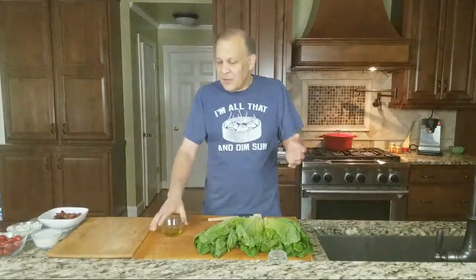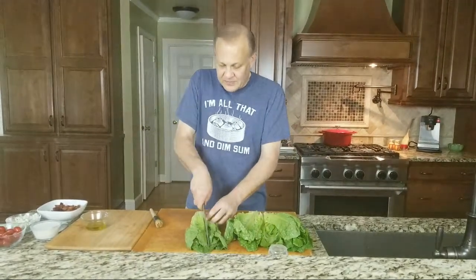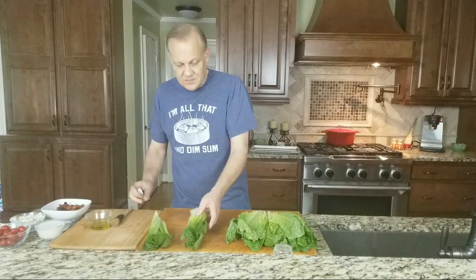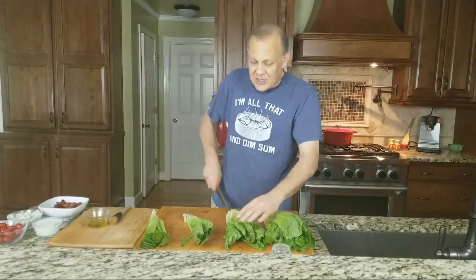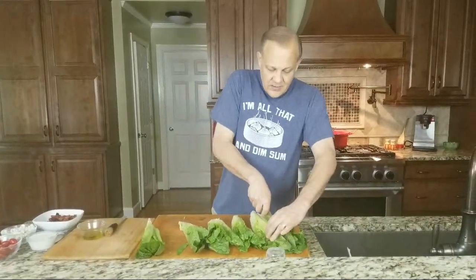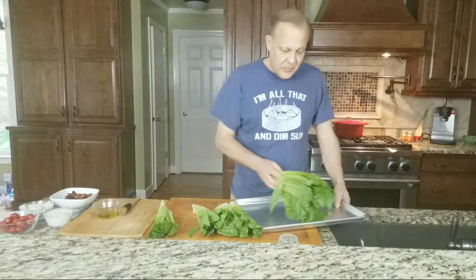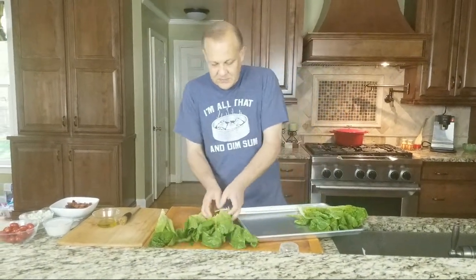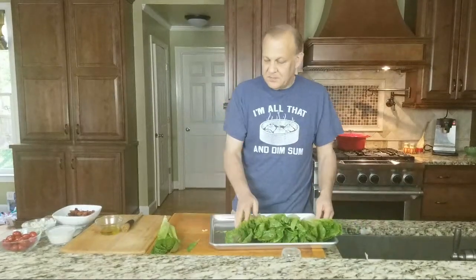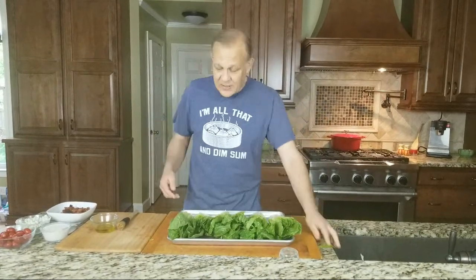We're going to get started. We have some big heads of romaine and in order to grill them we're going to just cut them in half. Usually if it's a main dish you would go about one head per person, and if you're doing a side dish you might just quarter it or share. Now we need to oil our lettuce — let me put it on a sheet pan. This way we won't get our board all oily and we'll have something to carry out to the grill.